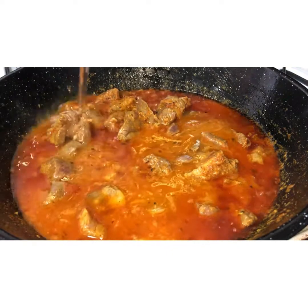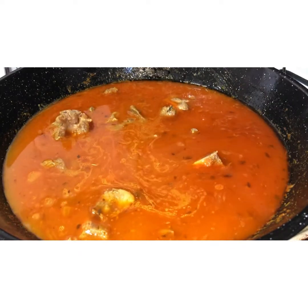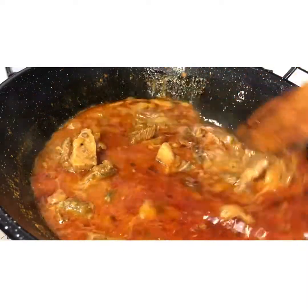Add enough water to cover the meat, to the same level as the meat. Put a lid on and cook on low heat for 45 minutes. After 45 minutes, remove the lid — there will still be quite a bit of water in there, as the meat releases its own water too.